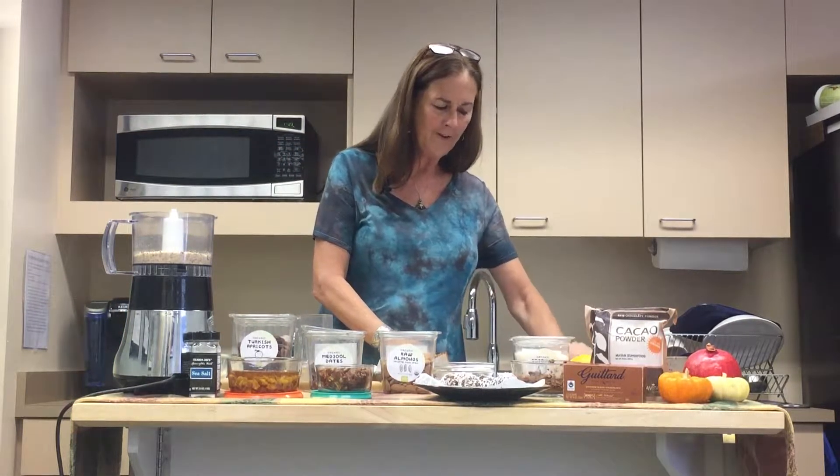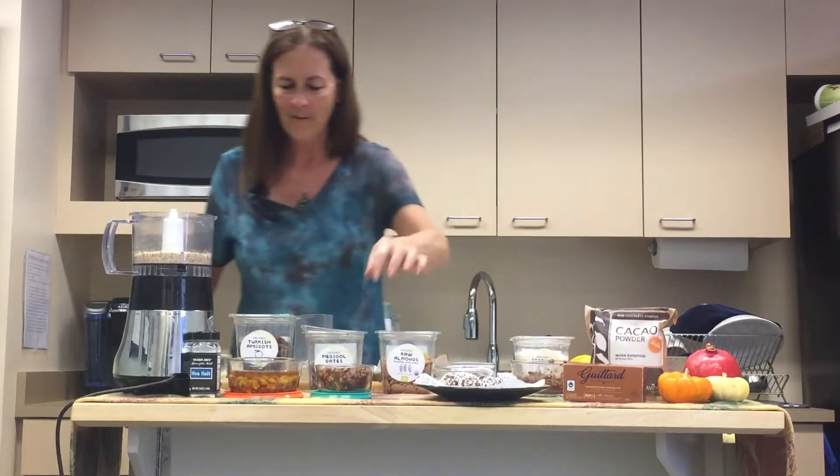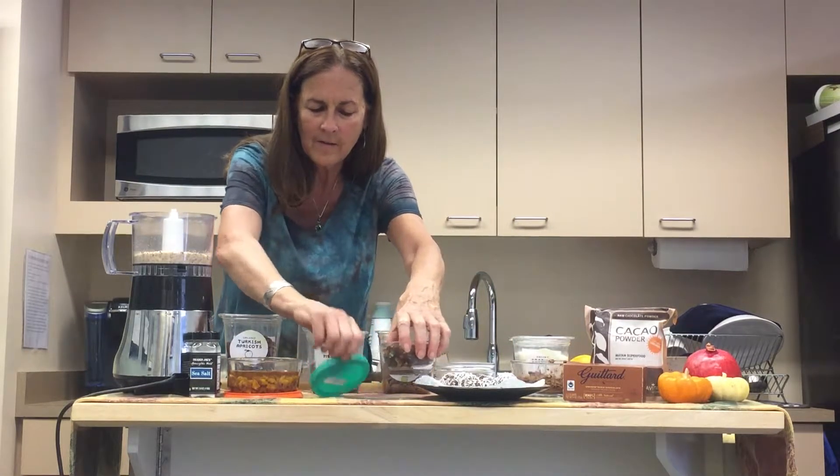So again, what you're doing here is satisfying your sweet tooth, but you're getting so much nutrition at the same time, and it's just so satisfying.